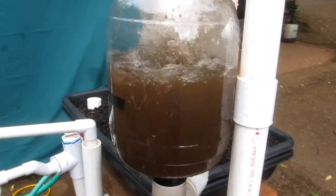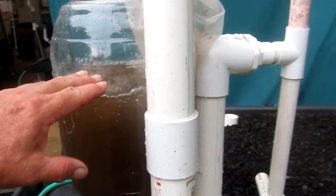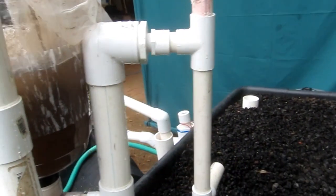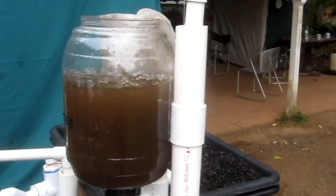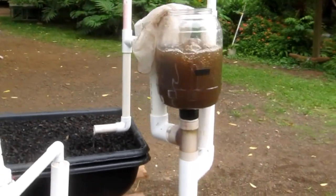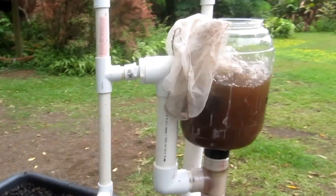It pumps up to here, and I get my rich nutritious tea. She will fill up in this jar to the trip point, come down, do the siphon, and run until the air brake stops it. So this just goes up and down 24 hours a day. I put worm tea in there when I think I need it, or when my plants need it to add to their nutrition.